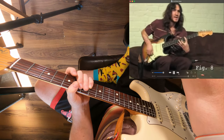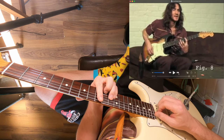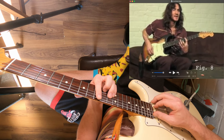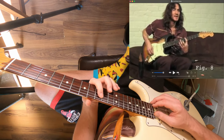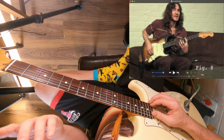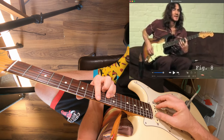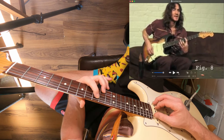We start off with F sharp minor. What John's doing is all played off the A string and the B string. From each chord he's playing the root and the third — whether that's the minor third or the major third, depending on what chord you're on. So if we take this first chord, F sharp minor, and we just play the A and the B string, you get these two notes.